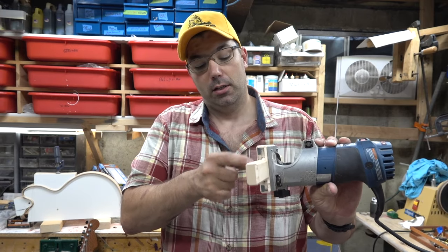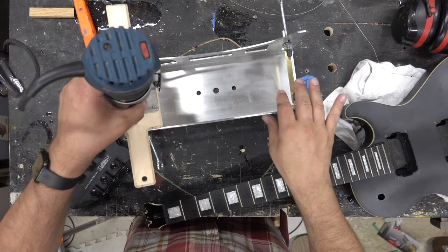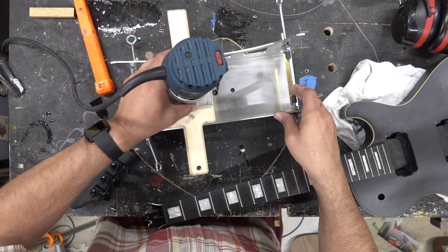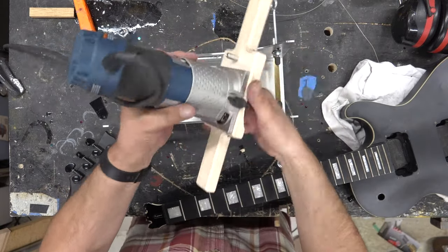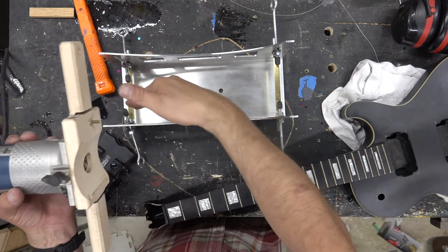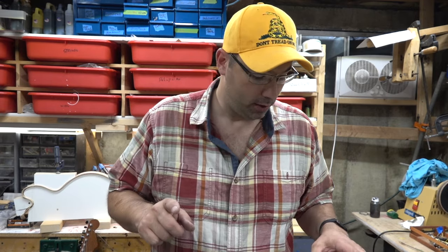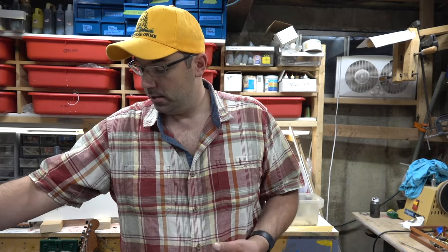It's got these channels - you set up the guitar into the channel, into the jig, get your router up here, drop it in, go back and forth like that. Flip around and do the other side. This is offset so if you get the guitar lined up in the center all you have to do is flip it and it routes whatever size channel you want. On the resonator I did a quarter inch and then a half inch channel.